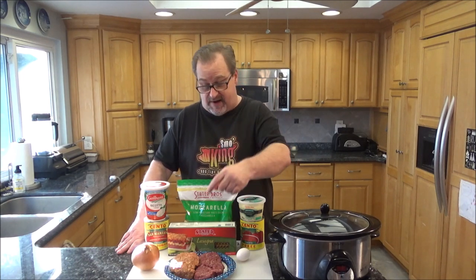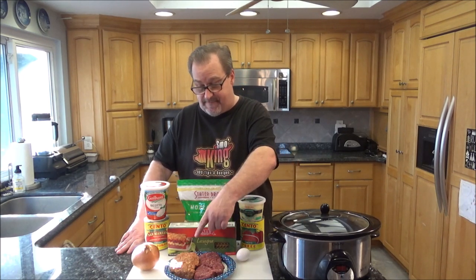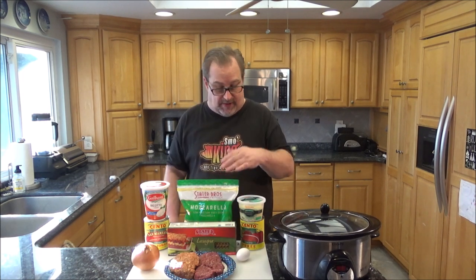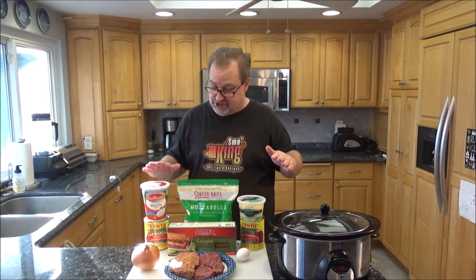I have around a pound of ground beef, a pound of hot Italian sausage, an onion, a box of noodles, some Parmesan cheese, some ricotta cheese, and some tomatoes. It's going to be absolutely delicious and it's real easy. So stick around — I'm going to show you how to do this step by step. Let's get cooking.